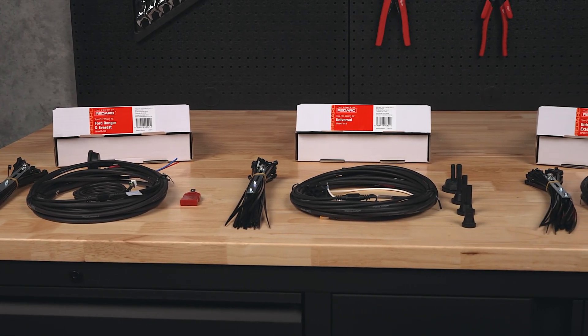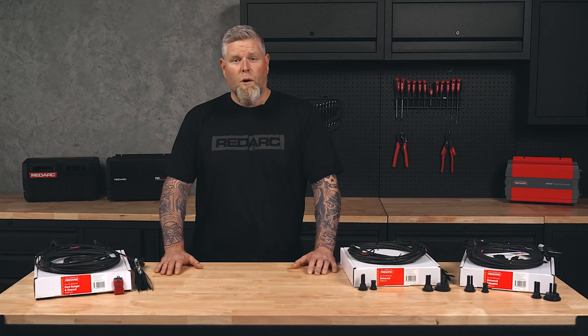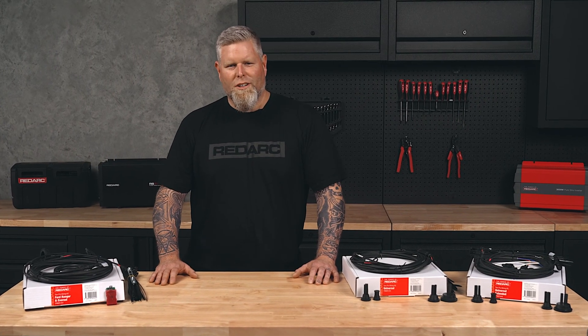With these three wiring kits, Redarc makes TowPro installation simple, no matter your vehicle type. For more information, head to redarc electronics.com.